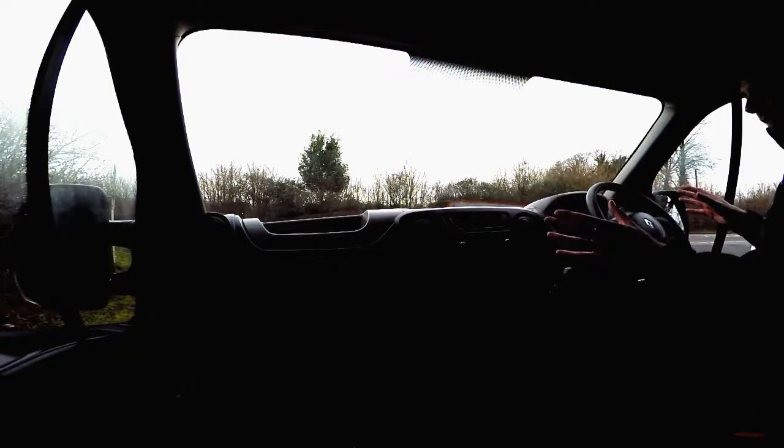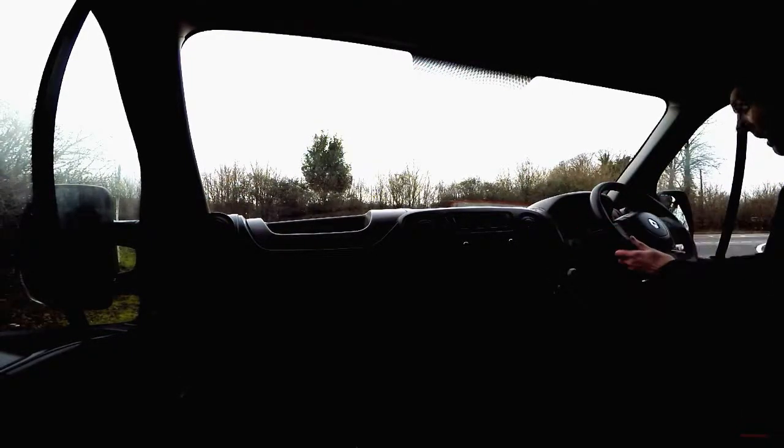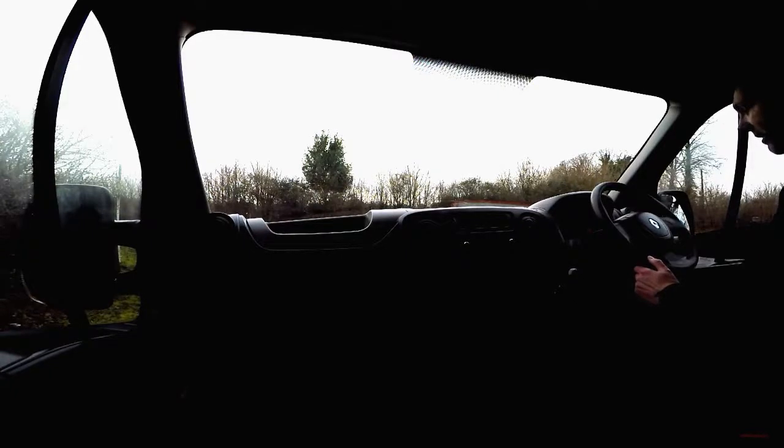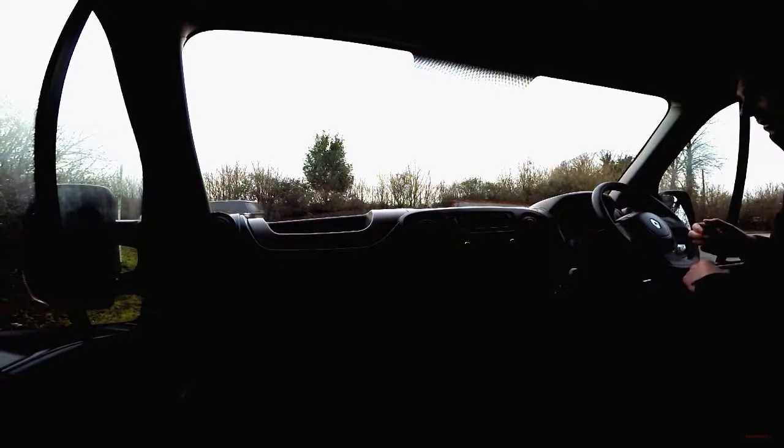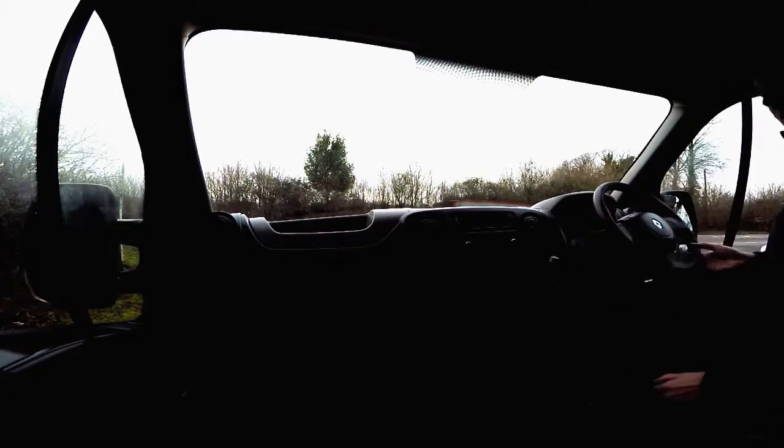This is now the final part of the video appraisal on the road test of our Renault Master low loader Luton with barn doors, where I'm going to be demonstrating the gears, the steering, and the brakes. Let's get the engine started up. As you can see, that started up straight away — there are no dashboard warning lights on and there are no unusual noises coming from the engine.